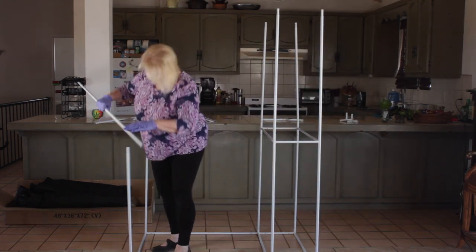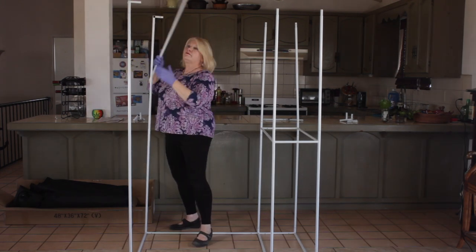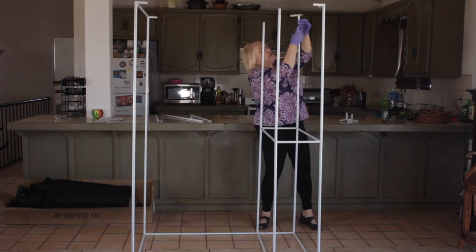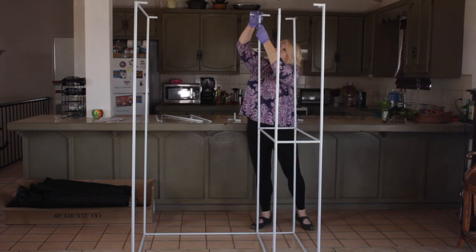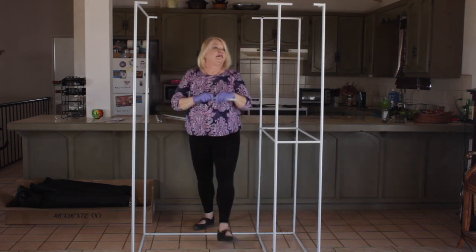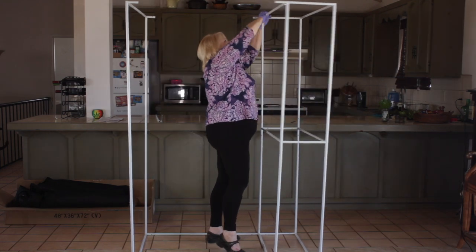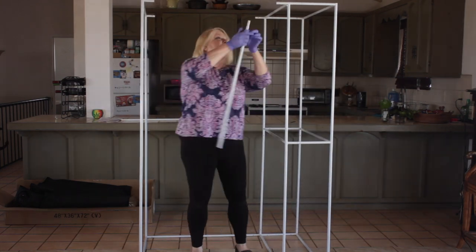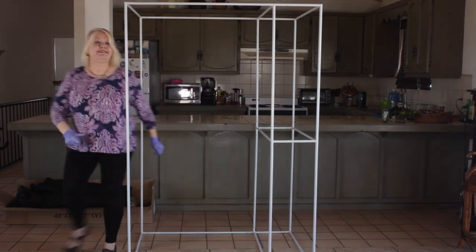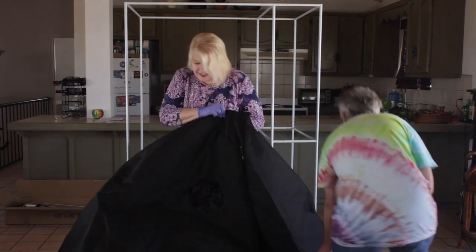I'm double-checking that I have the right size risers because two of them are taller than the rest of the tent. When putting on the top corners, make sure the black dot faces towards the ceiling — it faces down on the bottom and up on the top. To finish the tent frame I'm putting in the top cross beams. The entire assembly process in real time took me about 10 minutes.